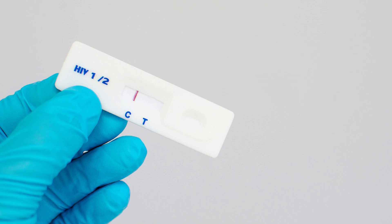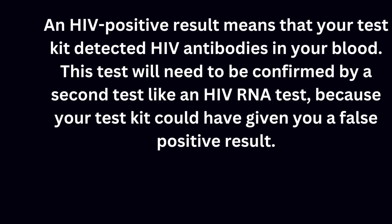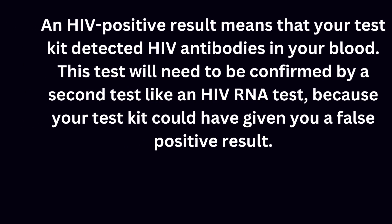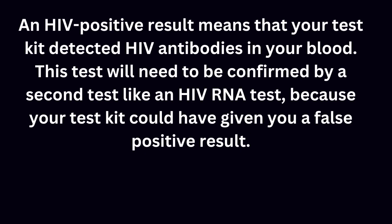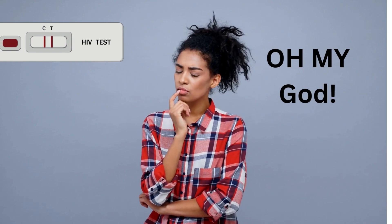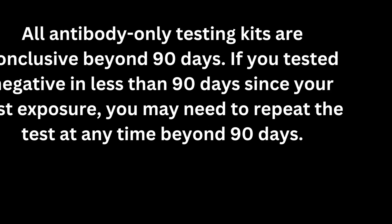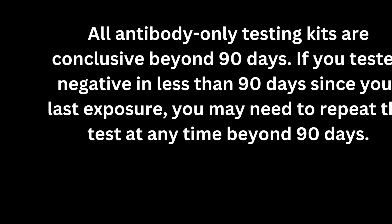An HIV positive result means that your test kit detected HIV antibodies in your blood. This test will need to be confirmed by a second test, like an HIV RNA test, because your test kit could have given you a false positive result. There are many causes of false positive results, which I already explained in my previous videos.